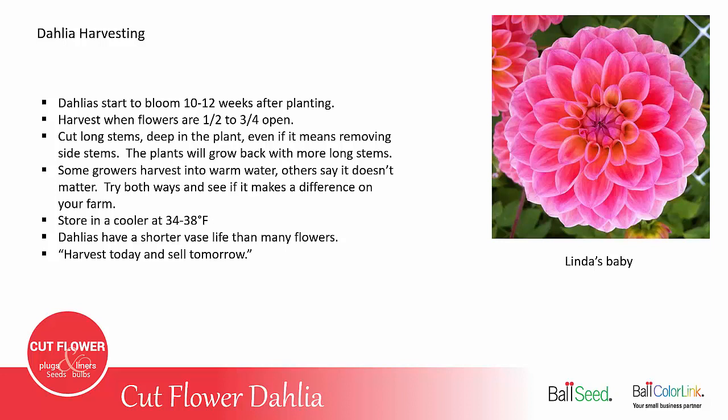Dahlias are stored in a cooler at 34 to 38 degrees. Dahlias do have a shorter vase life than many flowers — the ball varieties tend to last longer than the big dinner plate varieties or the decorative. I like to say harvest today and sell tomorrow. Dahlias are not the flower you want to hold in your cooler for a week or two and expect much of a vase life. Once you're growing, your dahlias are so productive there's always more to pick again tomorrow.